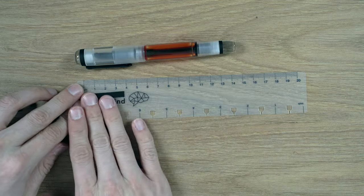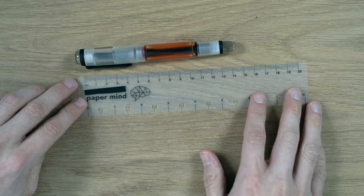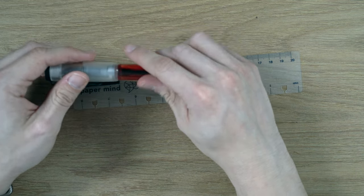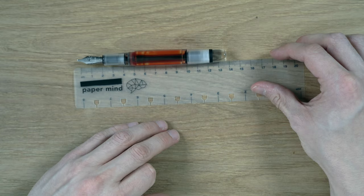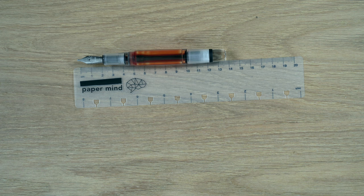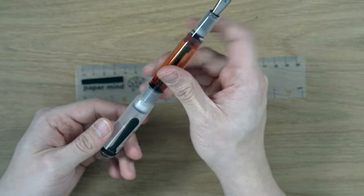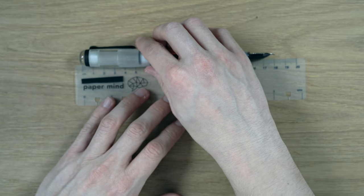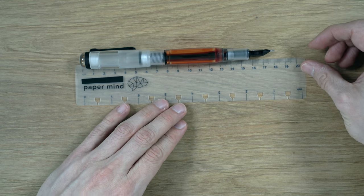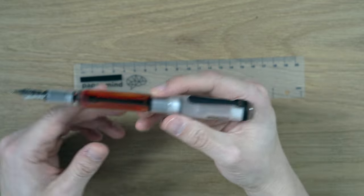Let's do some measurements. This is my upgraded Paper Mine ruler. The pen is roughly 150 millimeters — a pretty long, oversized pen, no question about it. Uncapped, we're looking at about 137 millimeters. You can post this, but I mean, look at this — it's nuts. It becomes too long and is absolutely top heavy, at roughly 180 to 181 millimeters posted. That is super long.